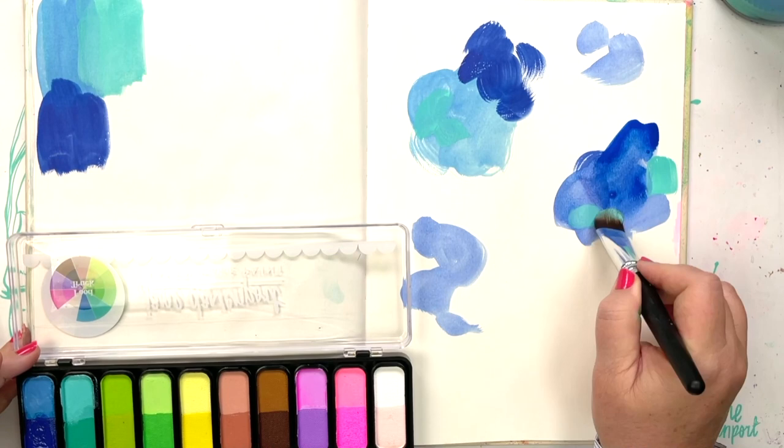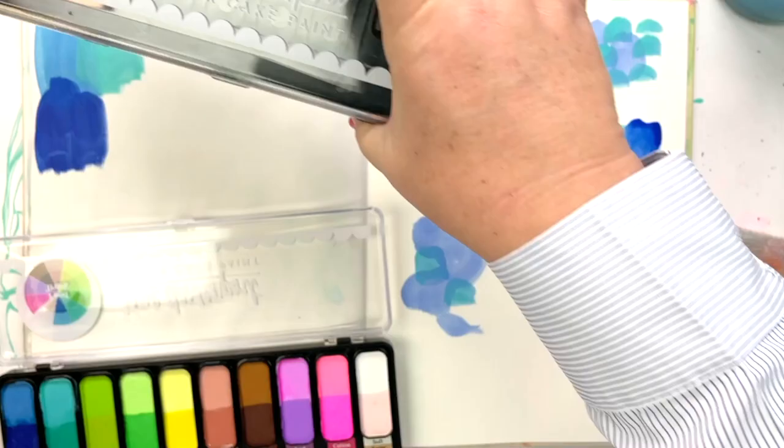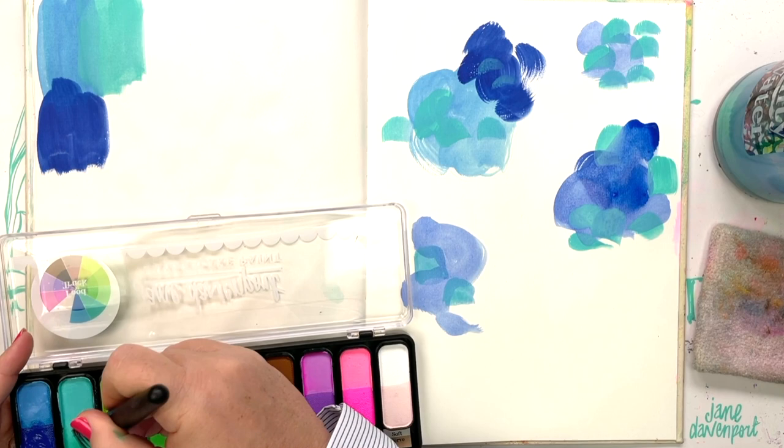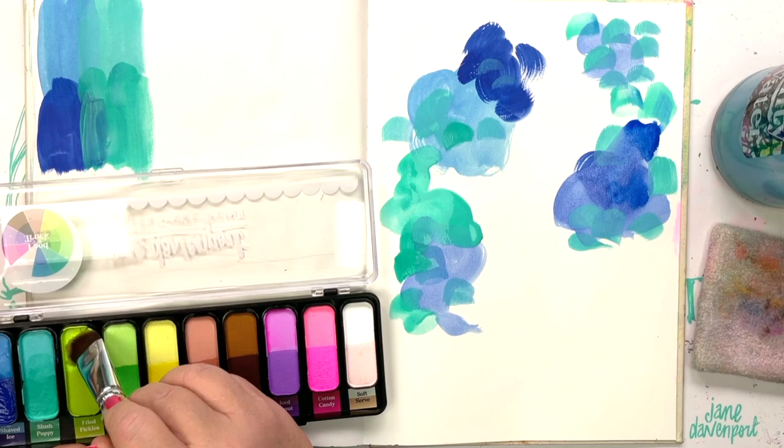Each pan has two related colors. We start with Shaved Ice, which has two gorgeous blues, then move into Slush Puppy, which has two gorgeous new turquoises.